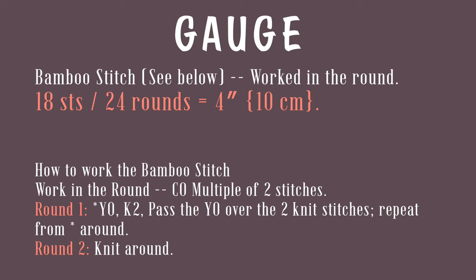You need to cast on a multiple of two stitches. In round one, you're going to work a repeat of a yarn over followed by a knit two, and then pass that yarn over over the knit two and off your needle. For round two, you're just going to knit around. That might sound complicated, but I will teach you how to do that in this video, so don't lose heart if you don't know how to do any of that.